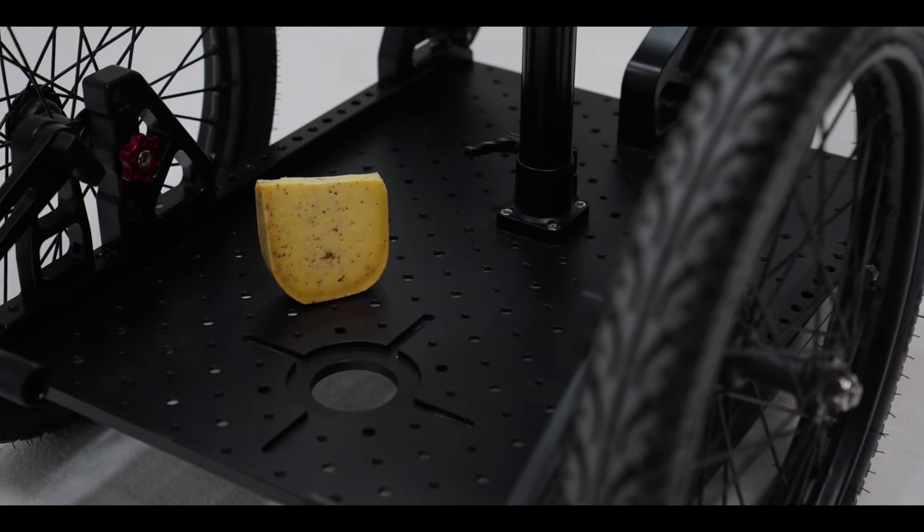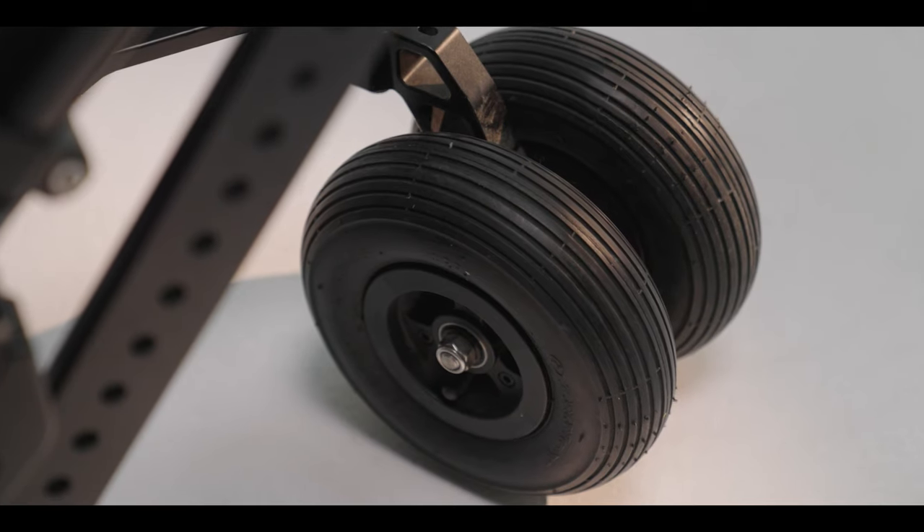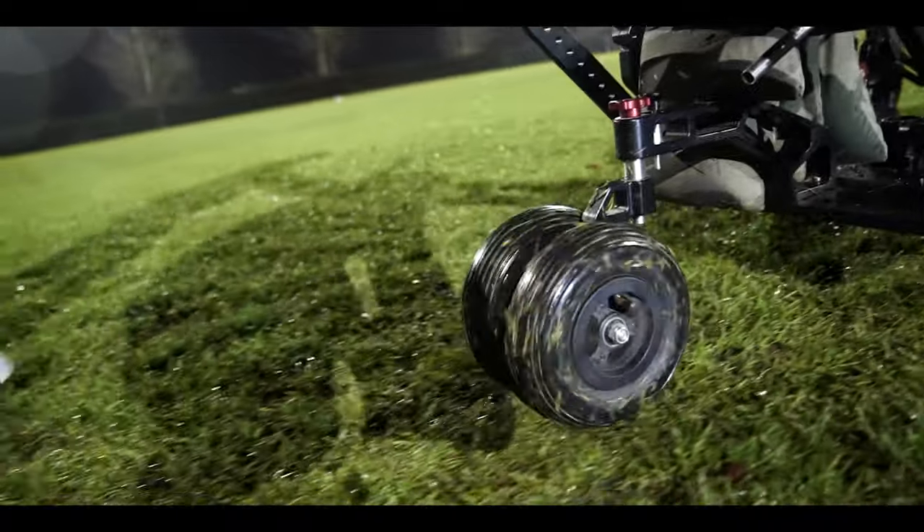Straight out of the box, the rickshaw comes in separate pieces with the biggest cheese plate you've ever seen, two 21-inch pneumatic wheels, and two smaller joggy wheels to steer into those tight corners.